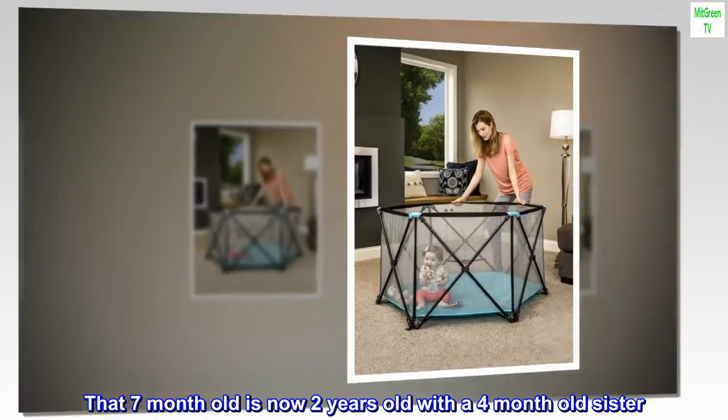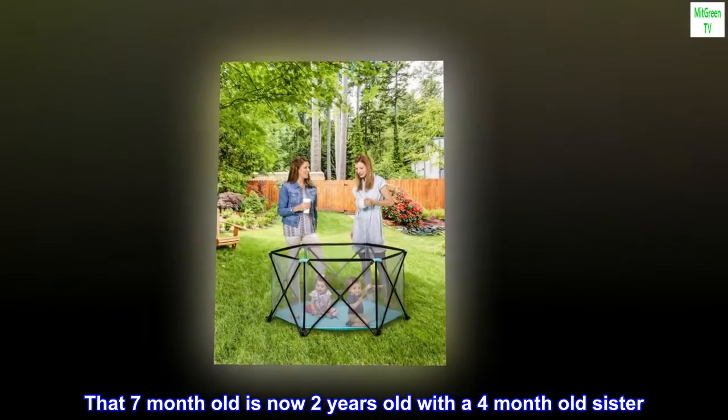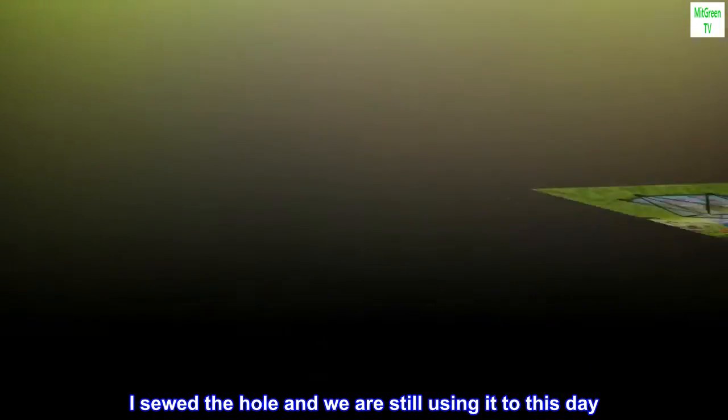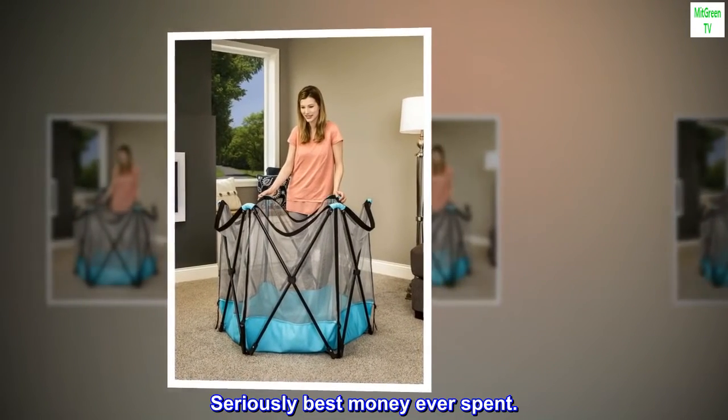That seven-month-old is now two years old with a four-month-old sister. I sewed the hole and we are still using it to this day. Seriously, best money ever spent.